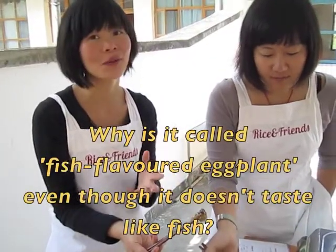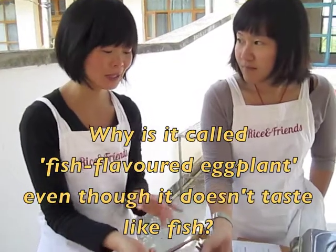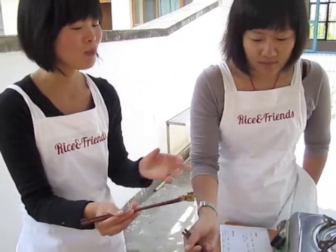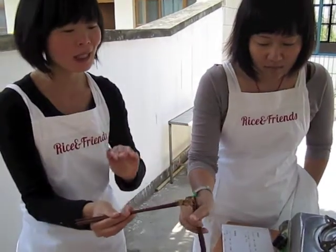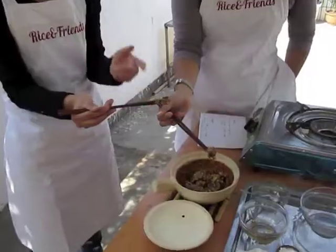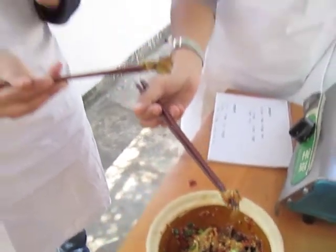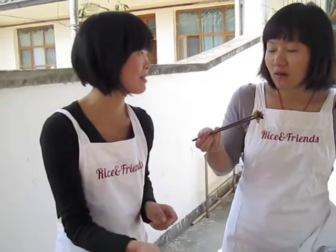The reason they call it the fish flavor eggplant is because originally this dish is from Sichuan. Long time ago, people cooked fish with exactly the same ingredients. One day people accidentally cooked the eggplant with that. That's why they call it the fish flavor. In Sichuan we have a lot of fish flavor pork as well, using similar ingredients.